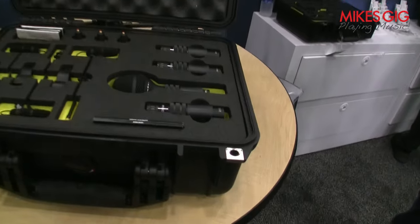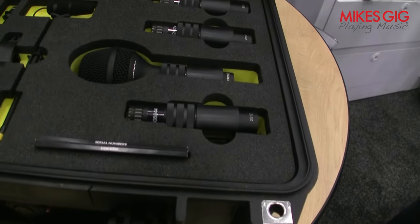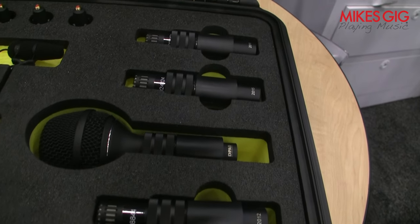They're really geared towards the snare and overheads: the 2015 wide cardioid for overheads, and the 2012 for the snare.